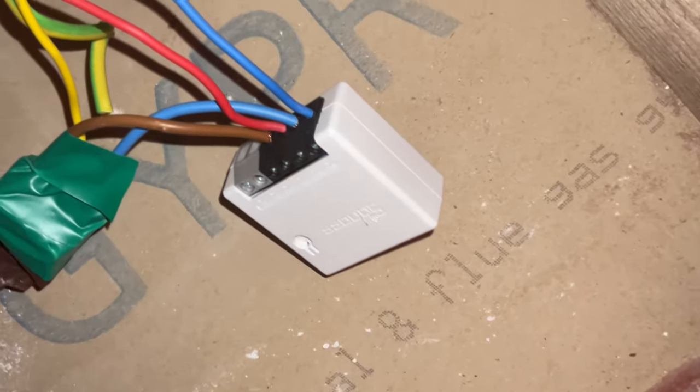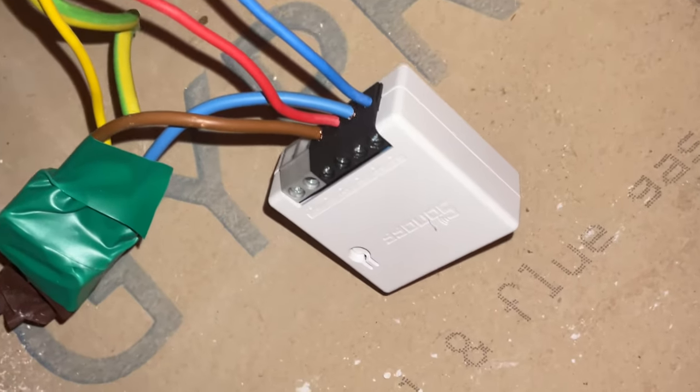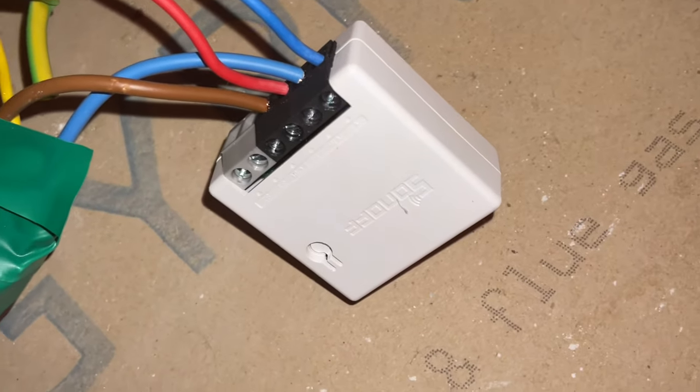Setting up the Mini R2 largely depends on what you're connecting it to, but essentially it's a case of removing the existing wires, connecting them to your Sonoff Mini, and then adding some new wires to your device. Whenever you work with electricity it's really important to make sure that the power is switched off first, and if you're working with a light or a bathroom fan, just make sure it's switched off on your fuse board. It's also really important to check that power isn't still going to the device after you've done that.